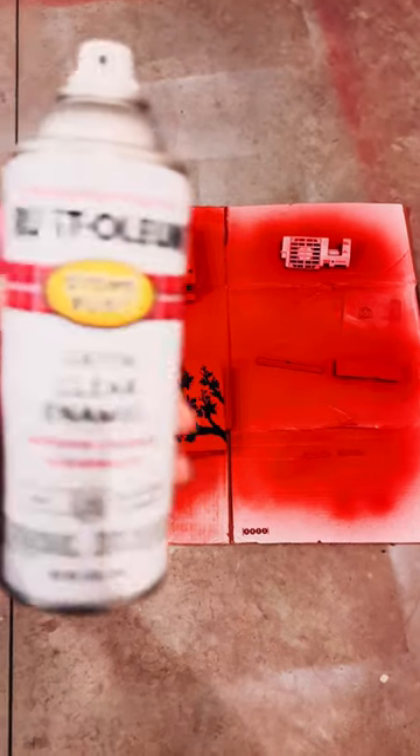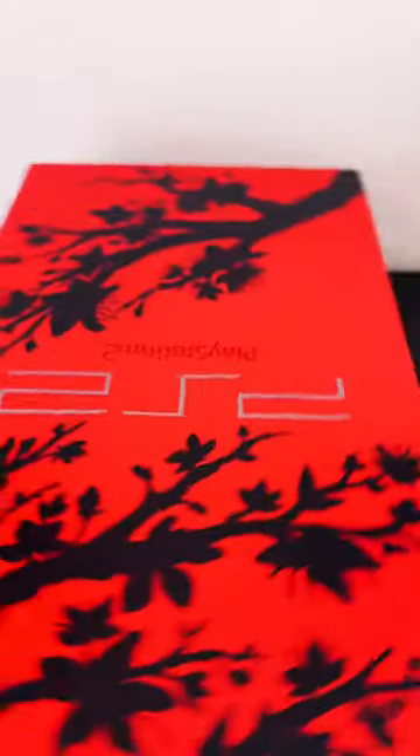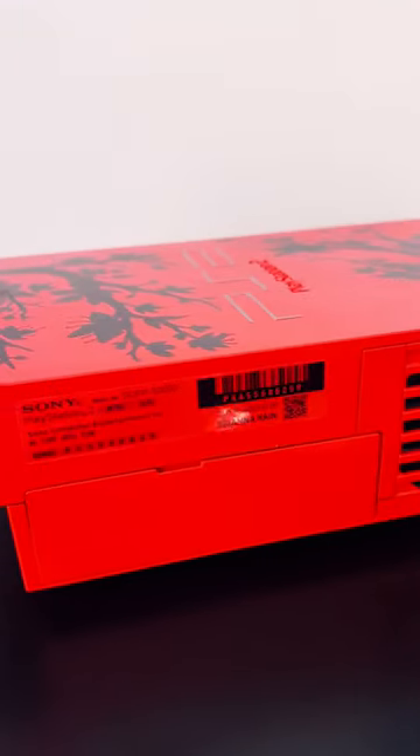Finish everything off with one or two layers of satin clear coat. I normally let everything dry for 24 hours before I put it all back together. I use a printer and clear printable vinyl for my back label, and I use a Cricut to cut out new decals for the top shell and accents. And that's it.